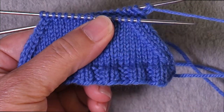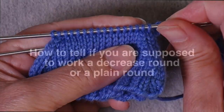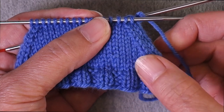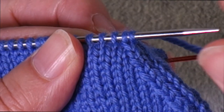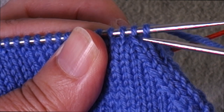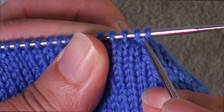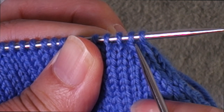After a decrease round, you're supposed to work just a plain round with no decreases. If you get interrupted and forget whether you just worked a decrease round or a plain round, look at the stitches under the needle. If you just worked a decrease round, the stitches directly under the needle will be lying on top of each other — in that second stitch position you'll see one stitch is on top of the other. That way you'll know you already did a decrease round and now it's time for a plain round.